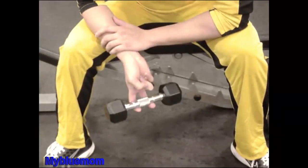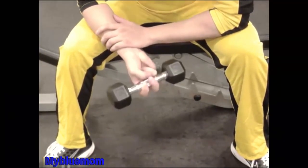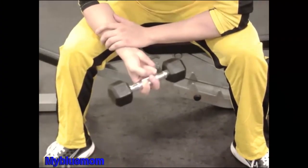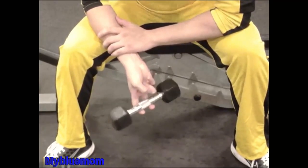Single Finger Lifts. Lift a light weight with only one or two fingers with both hands. Try to use the full range of motion of the finger during the lifting. Reps 8-12 per finger.